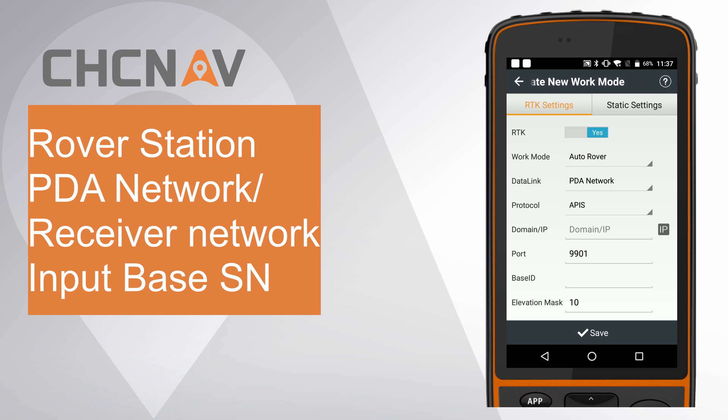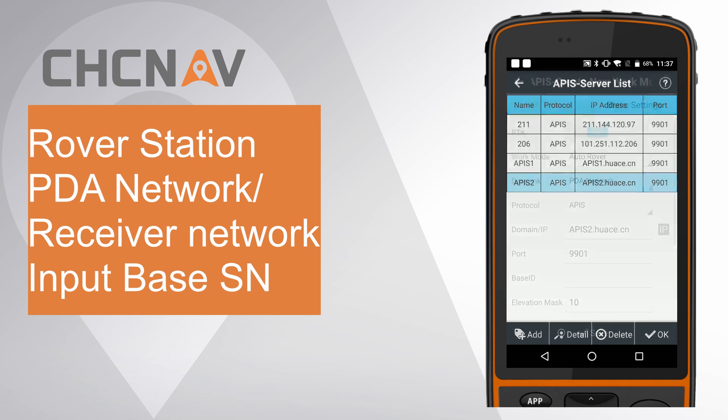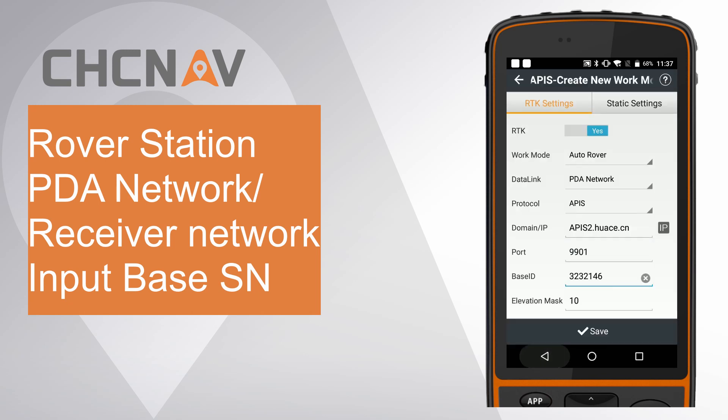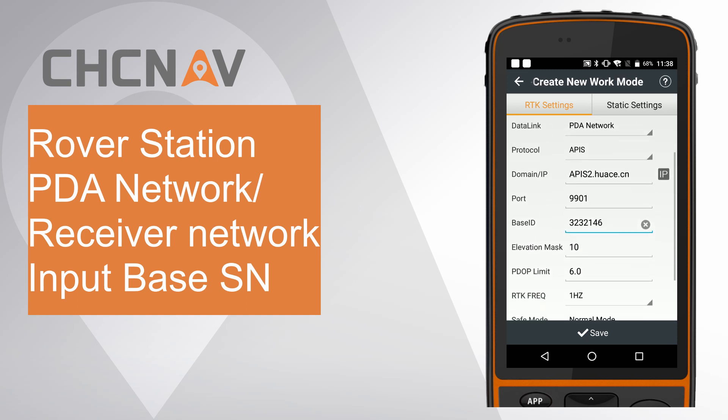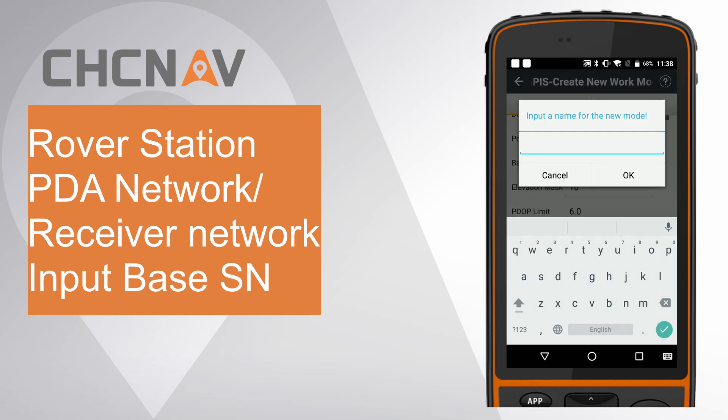Set work mode as auto rover. Set data link as PDA network. Set protocol as APIS. Click IP and select the same server used for base. Enter the base receiver SN number. Finally, save this work mode and give it a name as rover.